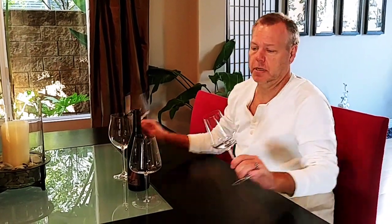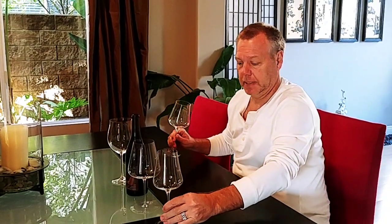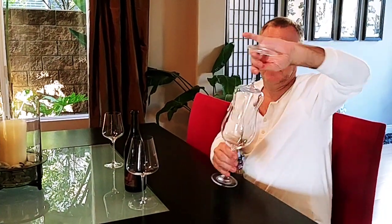The other thing is that the rim is much more narrow on these, so you can actually fit the Grasso glass inside of the Gabrielle — and probably fit the whole glass in there, look at that.